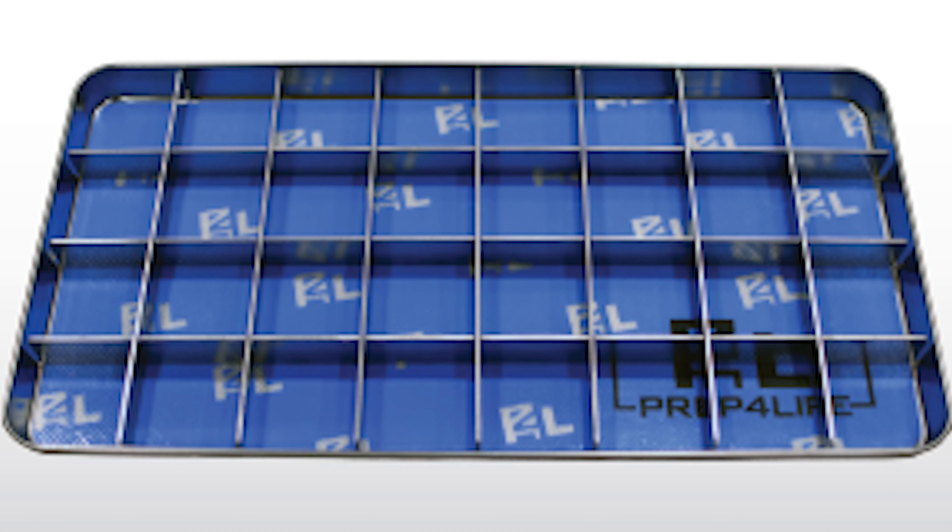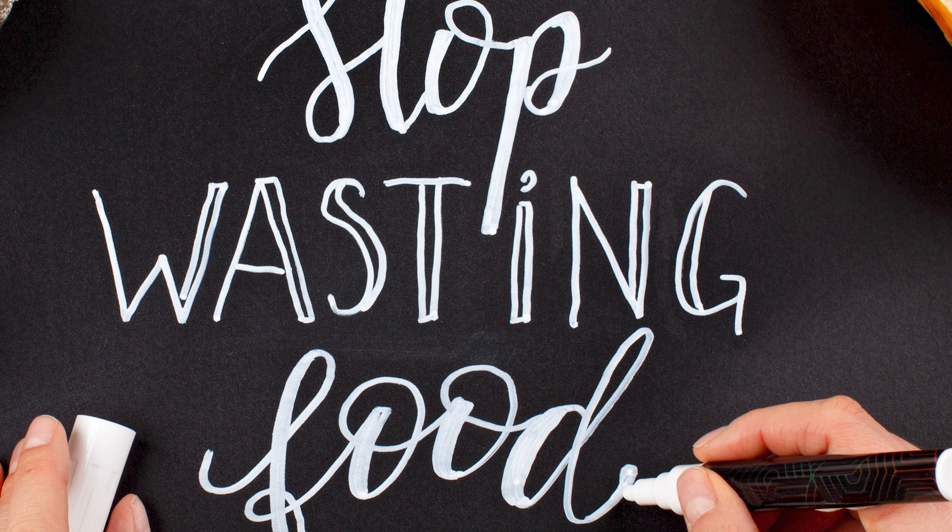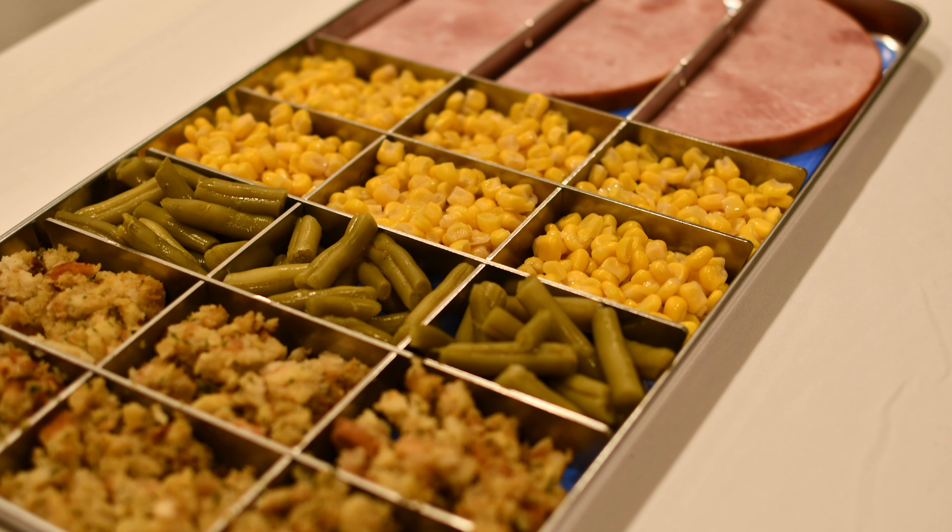We'd like to introduce you to the tray dividers we have made specifically to fit the cube trays. After many requests, it is finally here. No longer do you need to throw away all that food you loved so much at the party, or even the food just from Tuesday's dinner. Instead, freeze dry it.